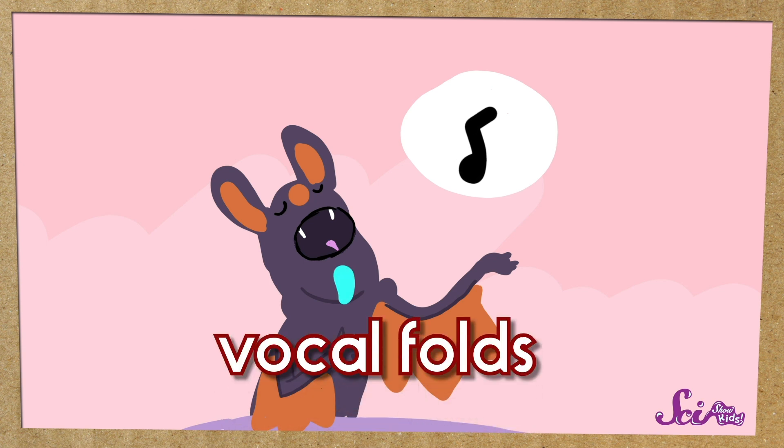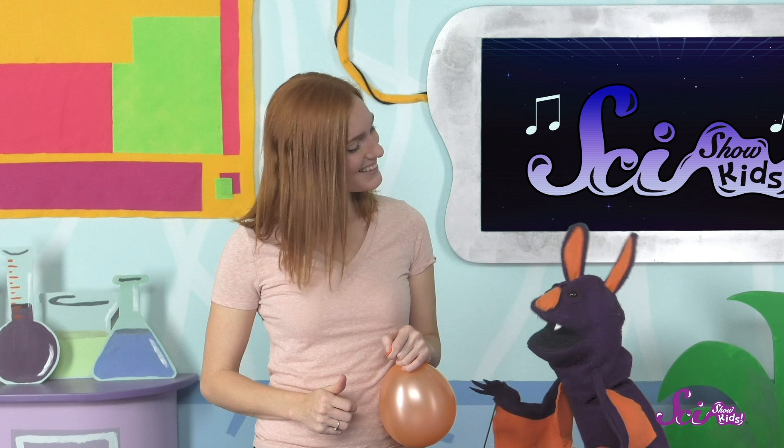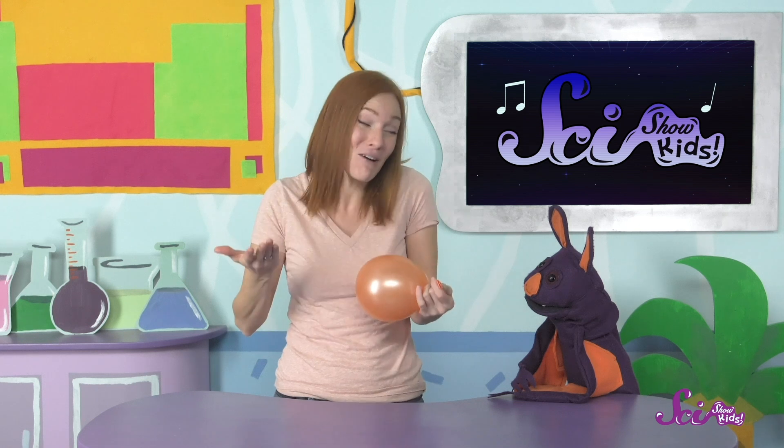They're called your vocal folds, which are like folds of skin. People also call them vocal cords. I tighten my vocal folds? But I've never even heard of them. That's because we do it without even thinking about it — you don't have to think to yourself, now I'm going to tighten my vocal folds. You just sing that high note and your body knows what to do.